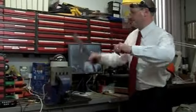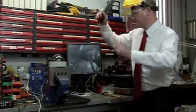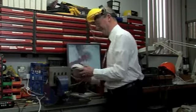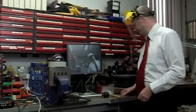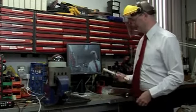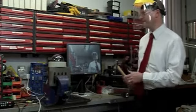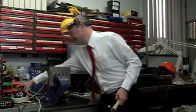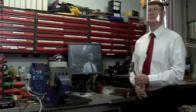Still works. Still working. Try something a bit bigger. Still working.